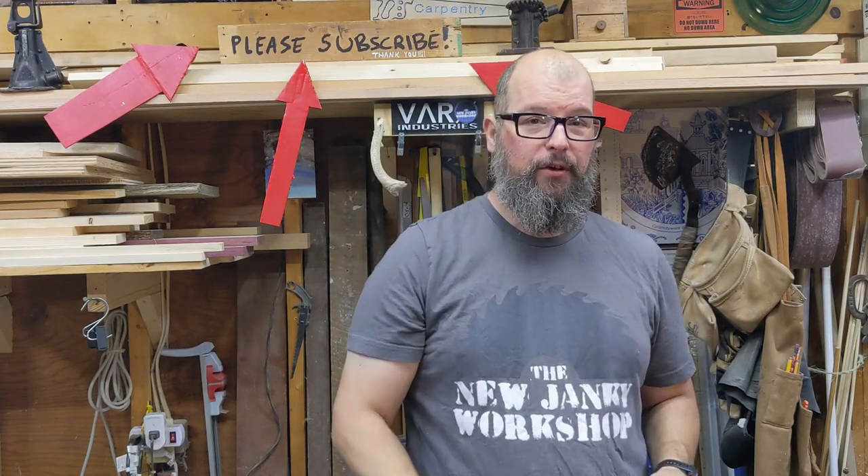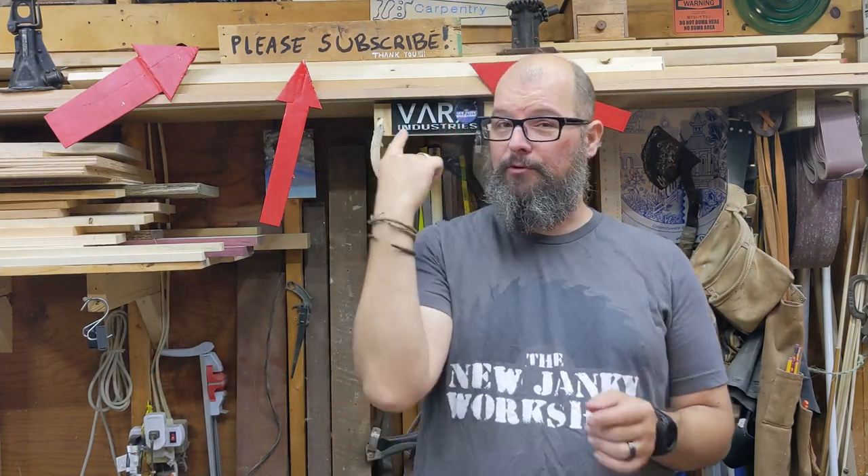Thank you again for joining us for this series. We really had a great time doing it, me and my son. It was a phenomenal time. We got to spend a lot of quality time. He got to see some skills being learned that I have just picked up, such as forging and welding. We really just had a lot of fun with this. Thank you for coming along on the journey. Please consider subscribing.